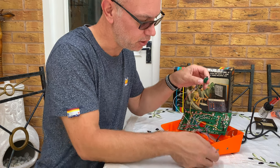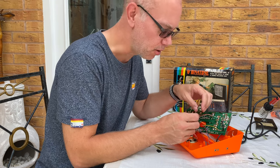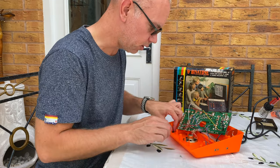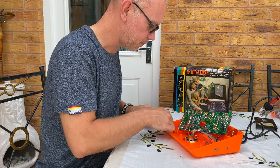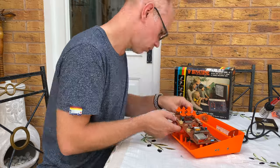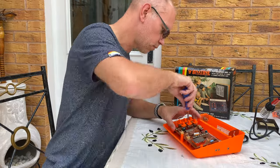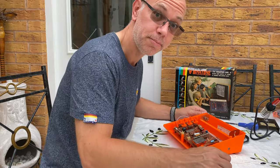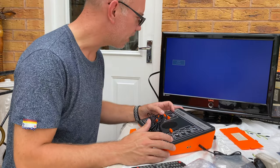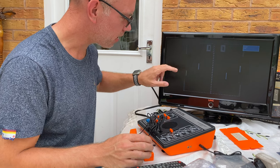Rather than drilling through the case, I'm just going to hang the output cable out the bottom so I'm not damaging the original case. So then we just need to put the circuit board back in — okay, let's go and find a TV. So we've got it back together and it started raining now, oh well. Power it up — it takes a second for the screen to settle down.